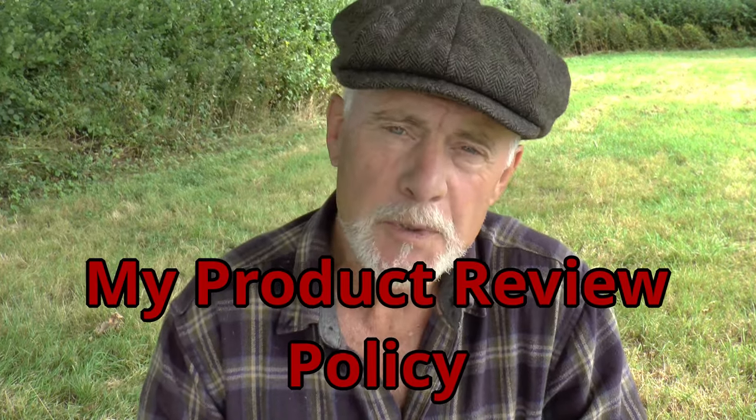Hi, this is Phil Chandler. I just wanted to make a short video to explain my product review policy on this channel.